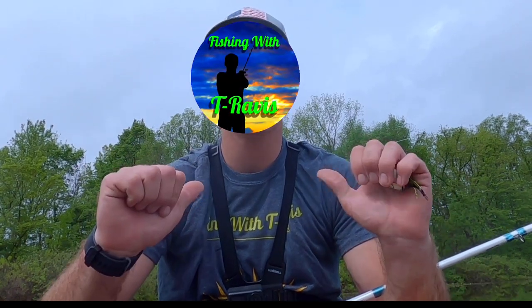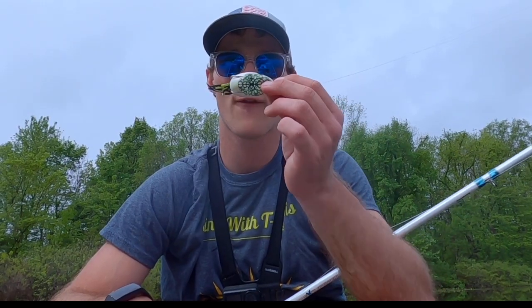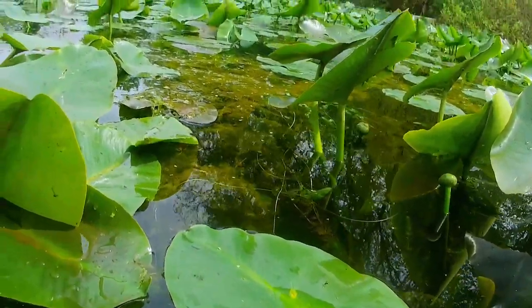Welcome back to Fishing with Travis. Today I'm back on the water in search of some bass using my favorite technique, top water fishing. More specifically, frog fishing, which is normally done over thick vegetation such as lily pads or weed mats.